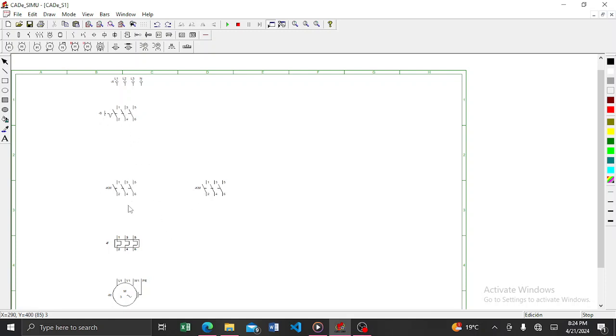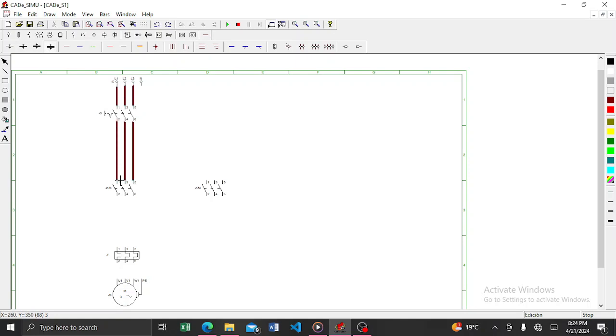Now I'll do the connections. Let me rearrange and align all the components. After aligning the components, you need to wire them. I can use this wiring tool here. Once done, you have your power circuit connections completed.